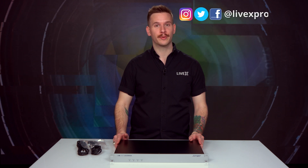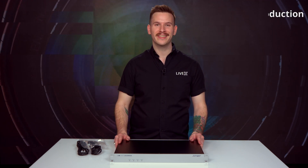So that concludes our unboxing of the Younger Dual Stereo Level Magic Easy Loudness Processor. I'm Nick Nagurka from LiveX. You can follow us online at LiveX Production on Facebook, Instagram, and Twitter. Have yourself a great day — take care.